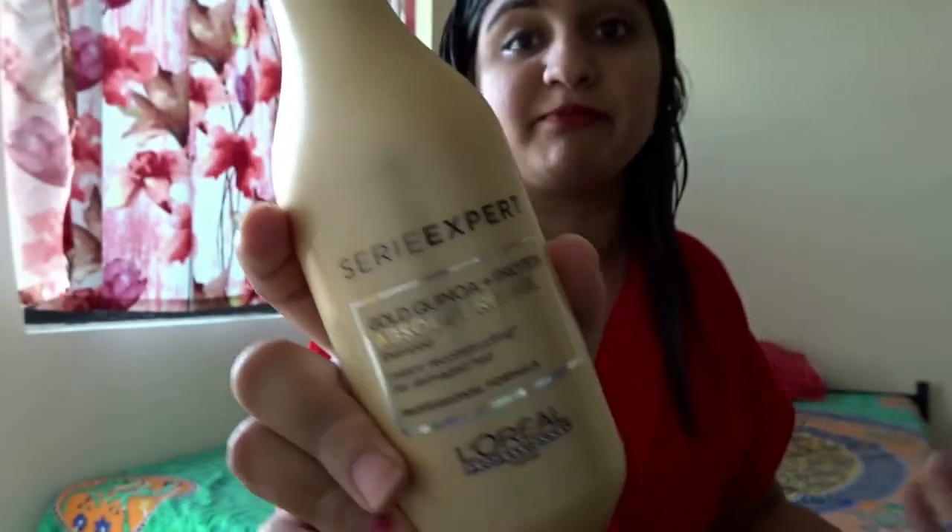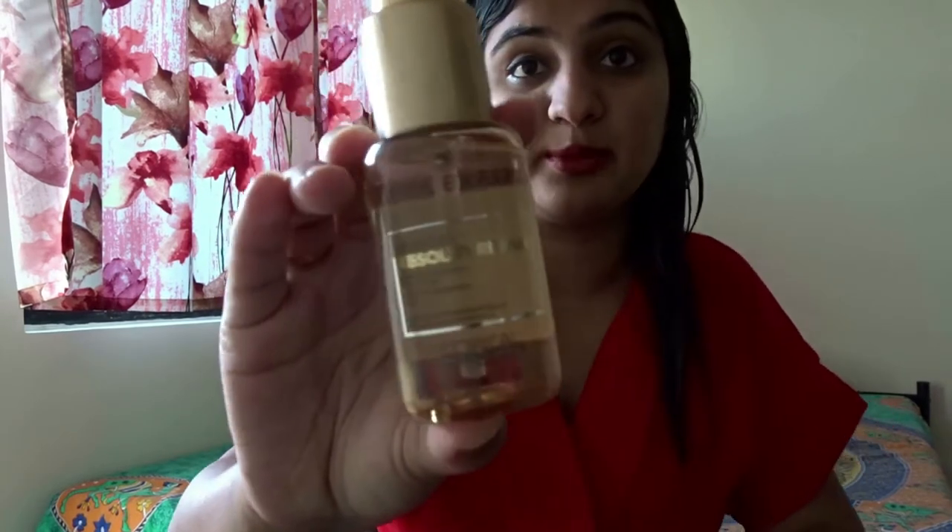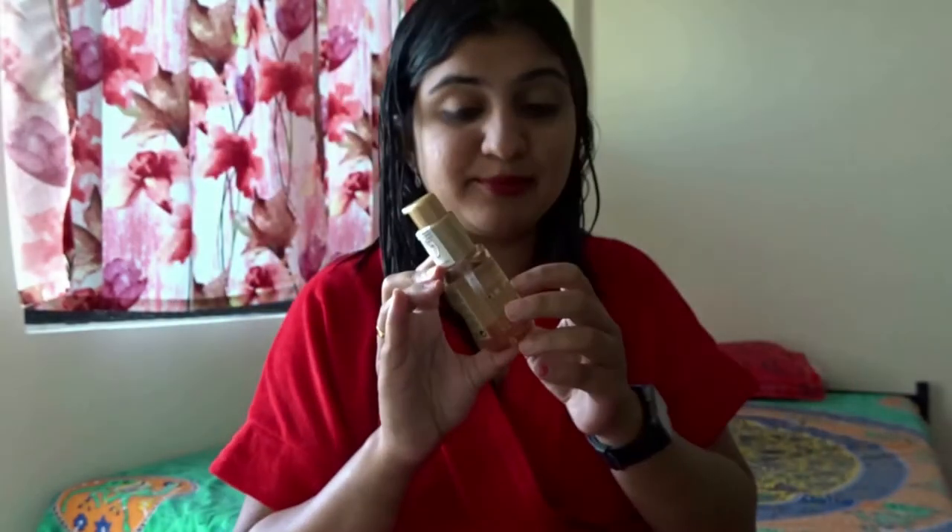Start off with the L'Oréal Professional Series Expert shampoo, then once you're done rinsing, apply the L'Oréal Professional hair mask, which helps in absolute repair of all damaged hair. Leave it for about three to five minutes and rinse it off. Then use the L'Oréal Professional hair serum — a very compact tiny bottle you can carry everywhere — which gives a beautiful shine to your hair. Pump out about two drops and apply through your hair; it makes sure your hair isn't dry after washing and gives a silky, shiny, smooth effect.